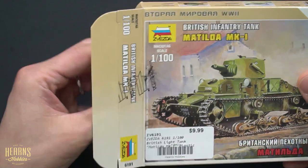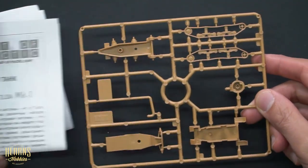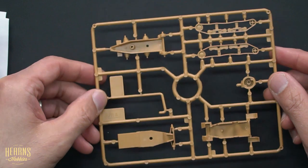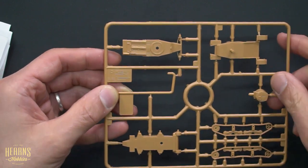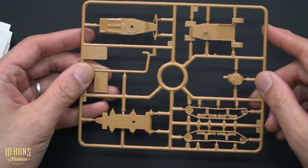Let's have a look inside. As you can see, there's not a lot to them, which is what a gamer wants, because there's a good chance that a gamer is not going to be just making one — they'll be making quite a few of these. You can see how simple the components are, but the details are really very good for such small vehicles.